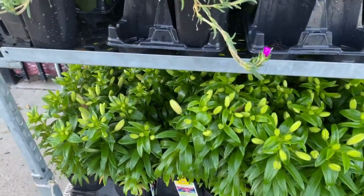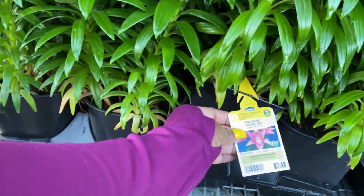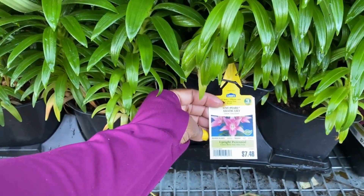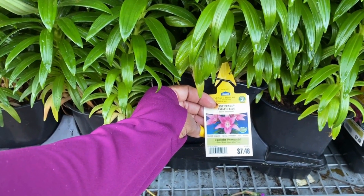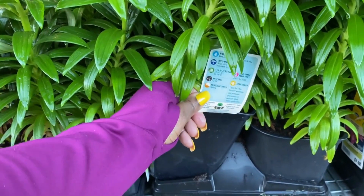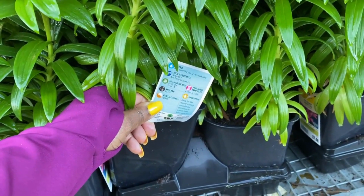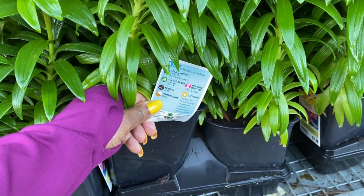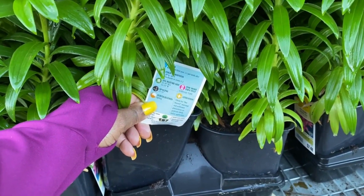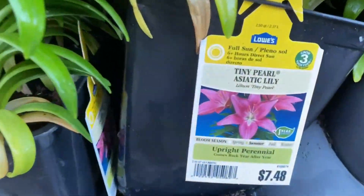These beautiful lilies down here are $7.48 — Tiny Pearl. This is an upright perennial, so you know it comes back. It blooms in the summertime. This is a zone 3 plant. It gets between 12 to 16 inches in height by 12 to 14 inches in width.